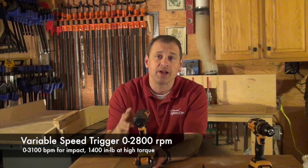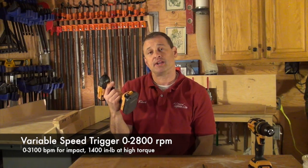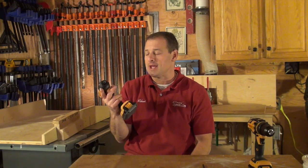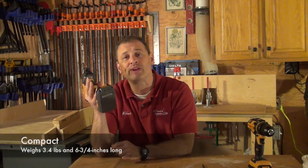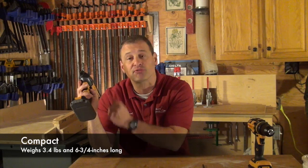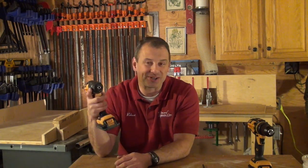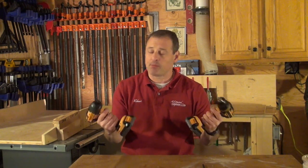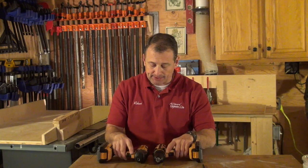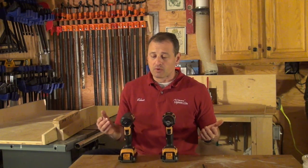On high torque this baby will give you 1,400 inch-pounds. Again, no bells and whistles, just simple. It weighs 3.4 pounds, is six and three-quarter inches long, and has an LED. Both tools are very well-balanced and real rugged and durable.